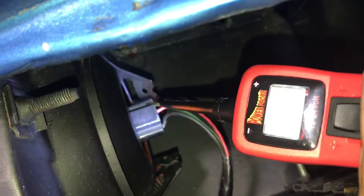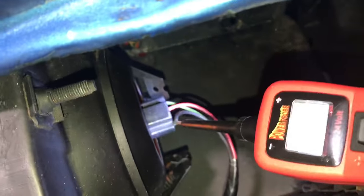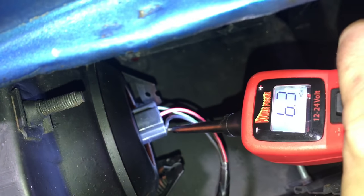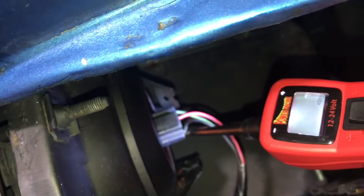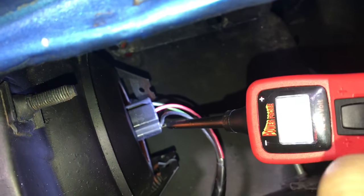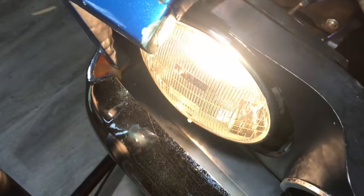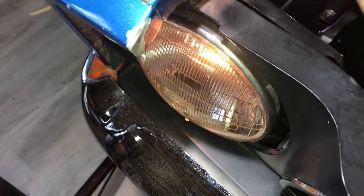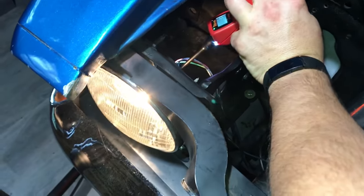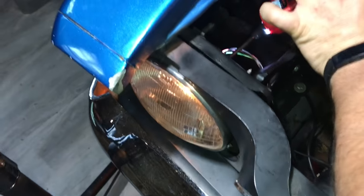I'm using a power probe — if you work on cars and don't have one, I highly suggest you get one. I like it better than my multimeter in most cases. So I'm reading 9.8 volts on one circuit, 3.7 volts on another, and this one is the ground — showing a little bit of a short. With the power probe I can actually send ground right to this circuit. You can see the difference: there's the regular brightness, and then with ground sent — so I know my issue is with the ground on this headlight.